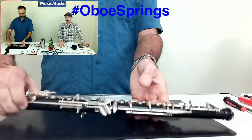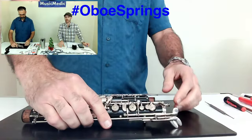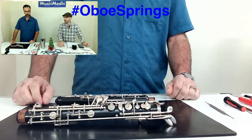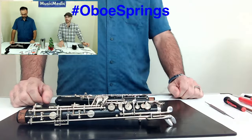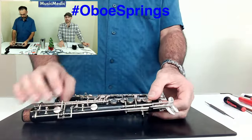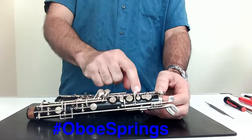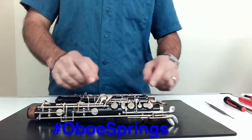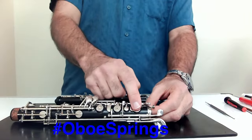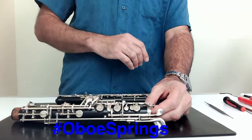So for the bottom joint: on the F-sharp pad, we're going to actually lighten the spring tension. On the E and D, those get a standard amount of spring tension. The key right above E will be half tension, just like the C and the B-flat in the upper joint. And then this F-sharp will be at least half of what the E and D feel like by themselves.